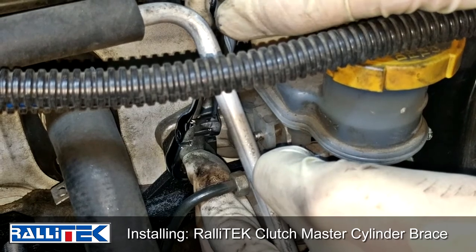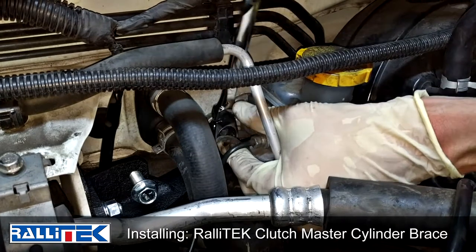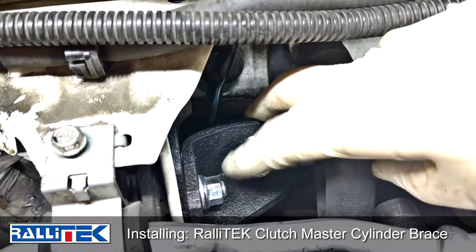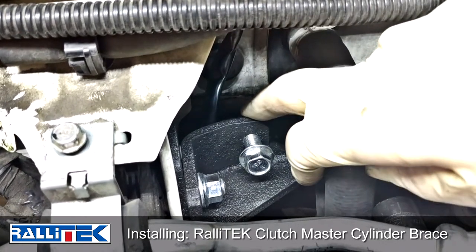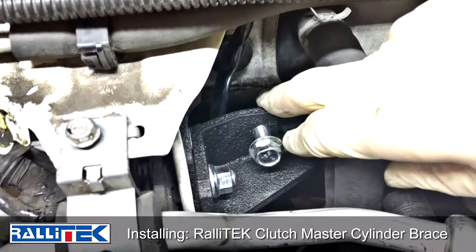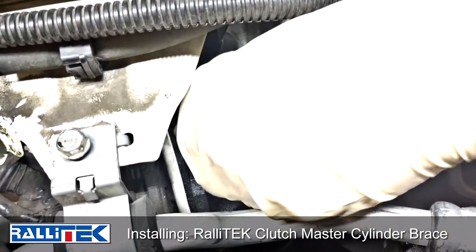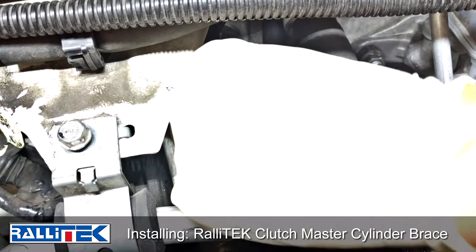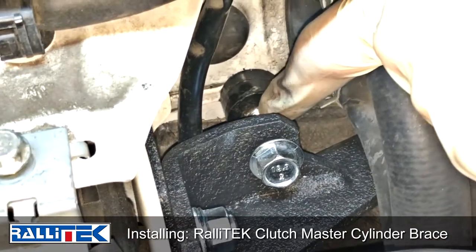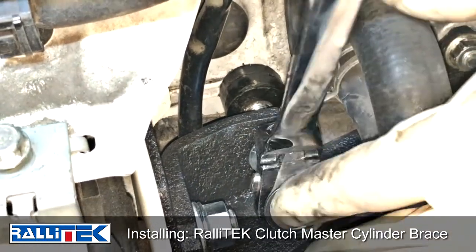Last, we're gonna go ahead and put the delrin foot on the back of this, but first we need to put our jam nut on. Technically you'd probably want to do this before getting the rest of this installed — it might be a little bit easier to get the jam nut started — but it's still possible at this point. So we'll get the jam nut going and then slide our foot on shortly after. We've got our jam nut tucked in right behind the back of the bracket, then we put our delrin foot in and tighten this bolt.